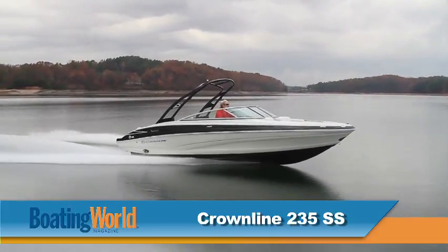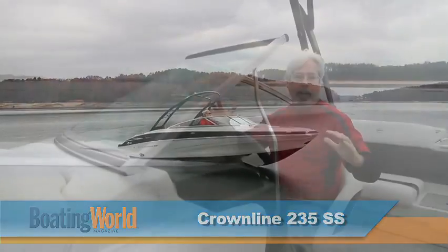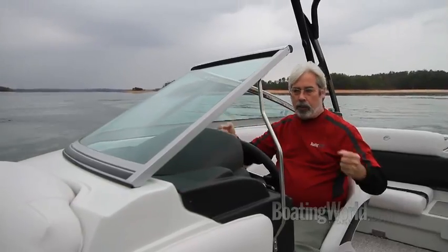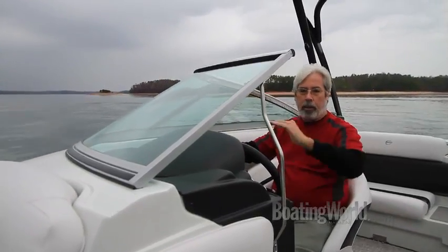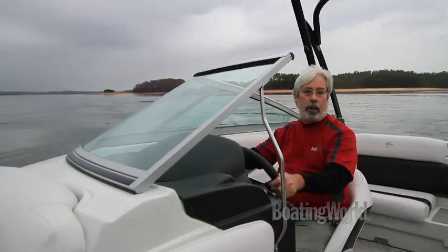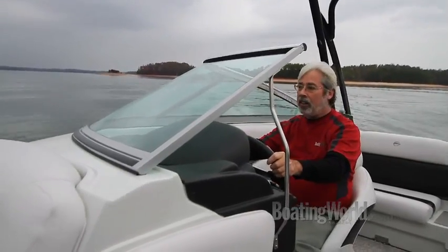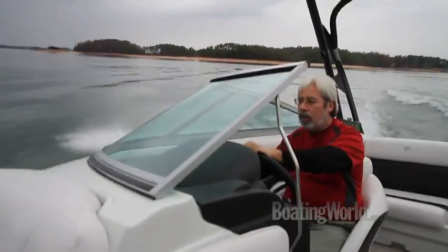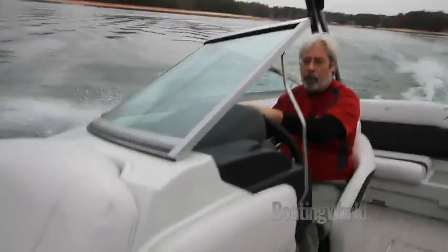This is a huge boat for its length — 23 and change. The windshield and the head are really high, so you really feel secure and protected from the wind. This thing really corners well, and it's got a really smooth ride too, going over some big bumps.